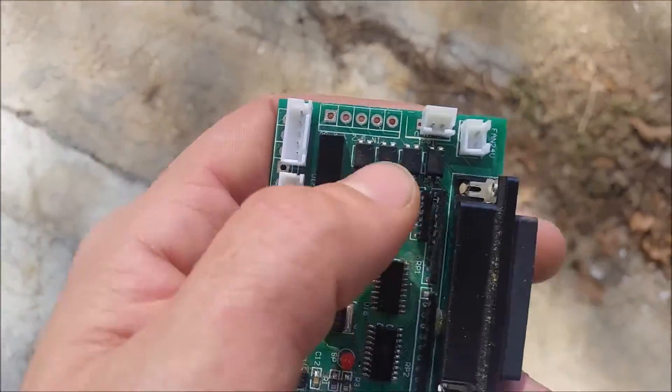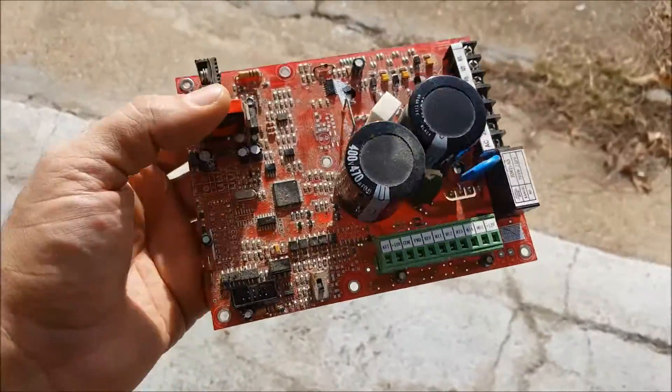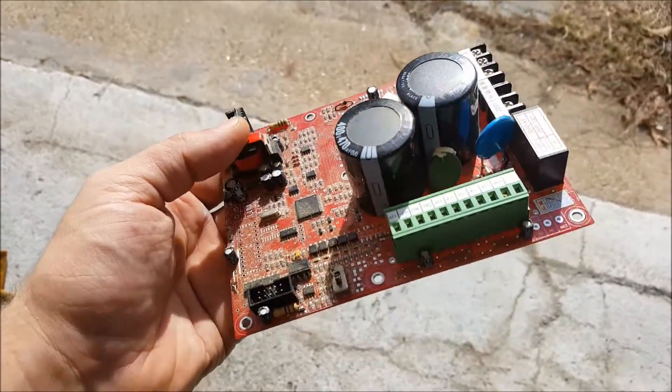What I'm going to do is solder in a molex connector and see if that's going to work. Another thing we're going to be changing out is this VFD that came with the CNC machine.